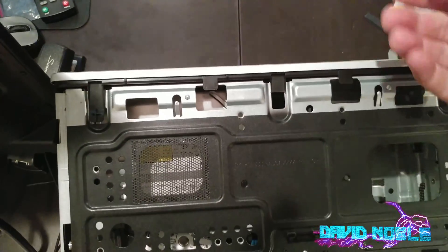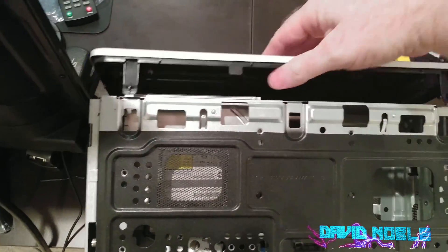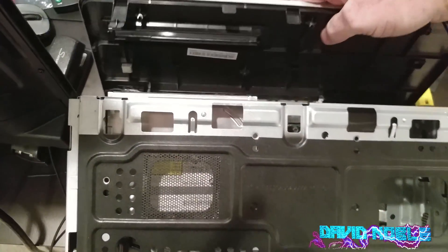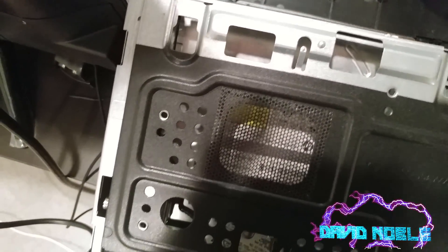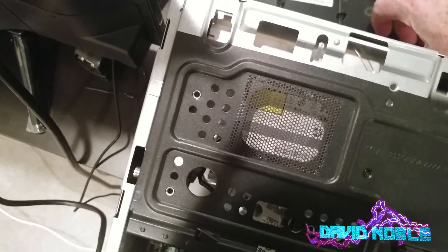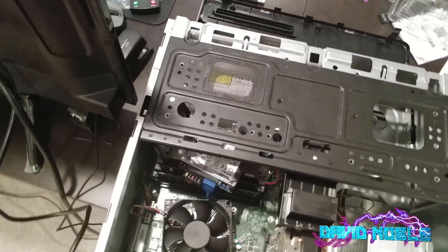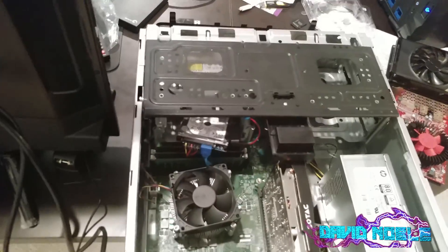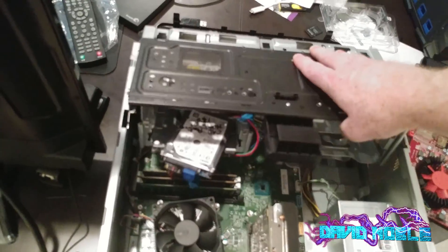Look at that — cheap HP computer, I just busted that off. So that's not supposed to happen. You've got to be careful with this wire down here when you take that off. And then once that is off, we can slowly slide it back up there. That's a bummer I broke that, but stuff happens.